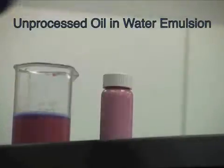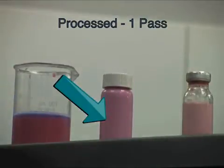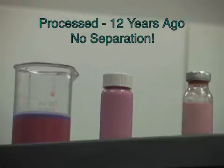Here you can see the original oil and water vials we started with, the product we processed on the LV-1 in a single pass, and a vial that was processed 12 years ago on a similar microfluidizer processor. The nanoparticles are so tightly dispersed that the emulsion has remained stable and will continue to do so for years to come.